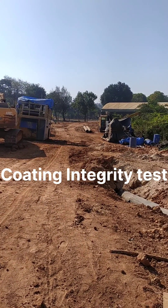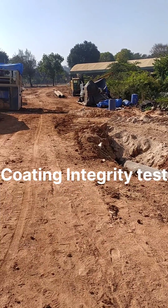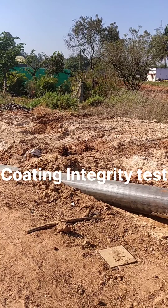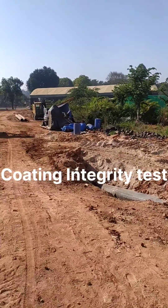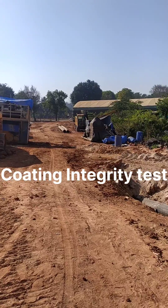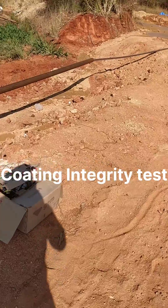Good morning everyone. I'm at one of my sites where we have completed our HDD pulling. This was a 160-meter HDD section and that has been successfully completed. You can see all the rigs have been readied for maintenance and will be shifted to the next location. Now we have to check the coating integrity test.